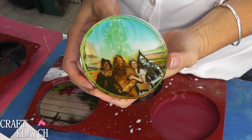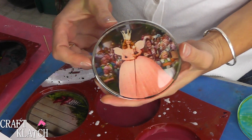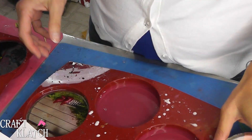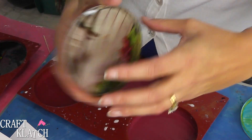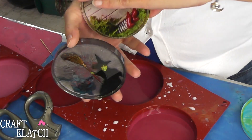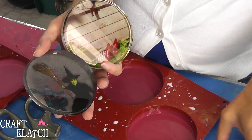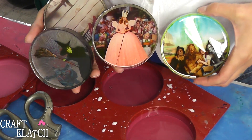Here we have Dorothy, the Cowardly Lion, the Scarecrow, and the Tin Man. Here we've got Glinda with the munchkins behind. Here we've got the ruby slippers when the house fell on the witch. And here's the Wicked Witch of the West with me in the background. Be sure to let me know which one you like the best in the comments below, and who is your favorite character in The Wizard of Oz?